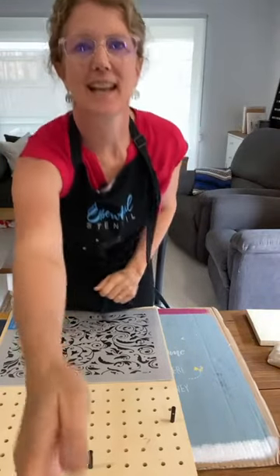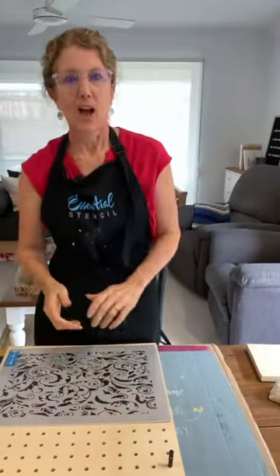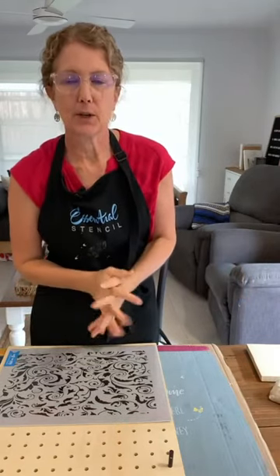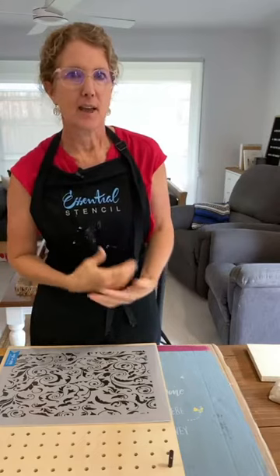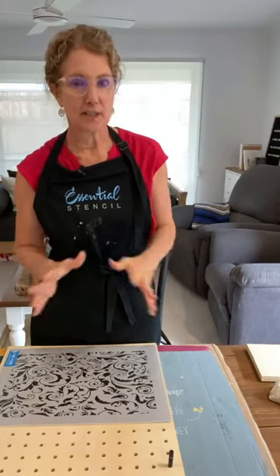Hello everyone, how are you today? It's Sharon here from iRestore Stuff. I run a furniture painting blog, and I'm here today as one of Essential Stencils' Ambassadors ready for a live DIY.